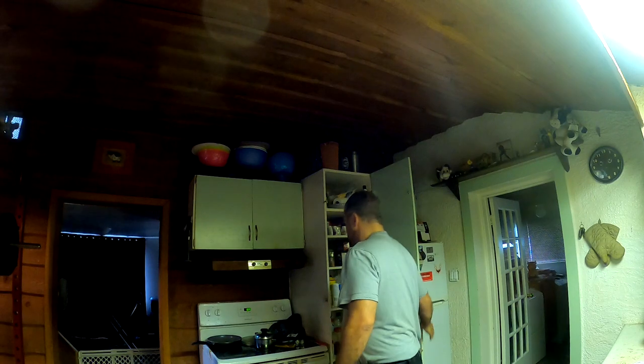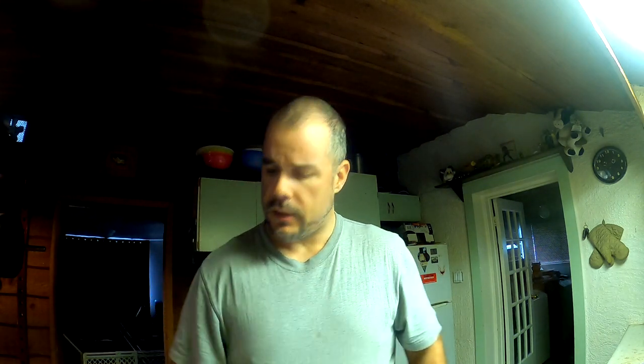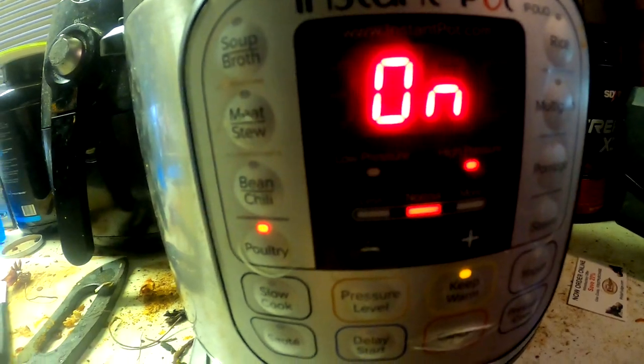Let that soak in, season to taste — I'm going with pitter patter powder because it's delicious. Close up your instant pot, press some buttons. I usually go poultry for 40 minutes on high pressure. Make sure your pressure valve is turned on and let this thing do its thing.